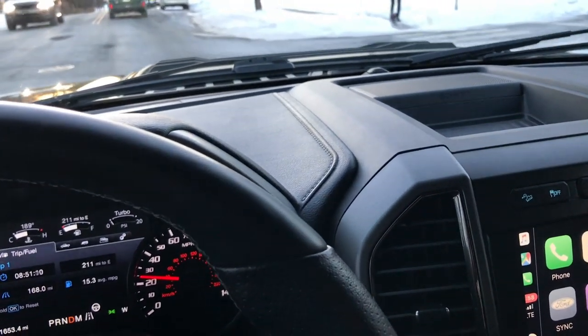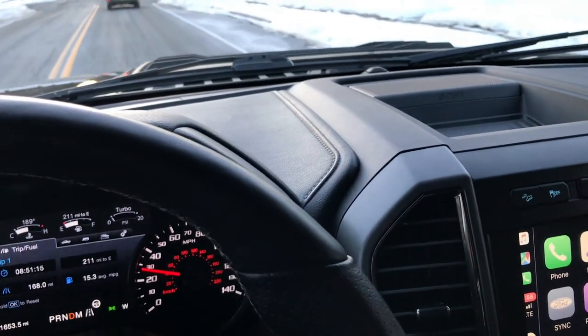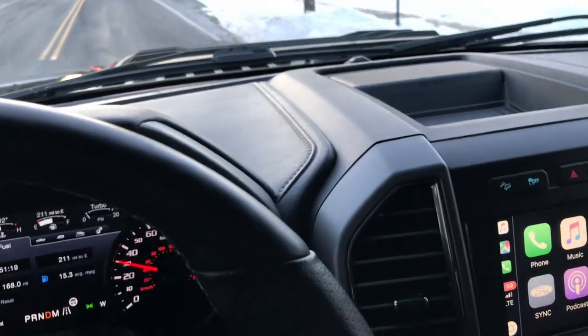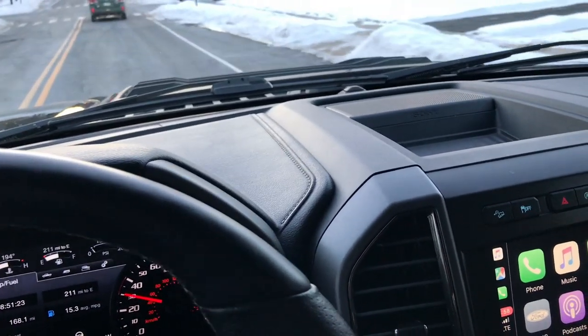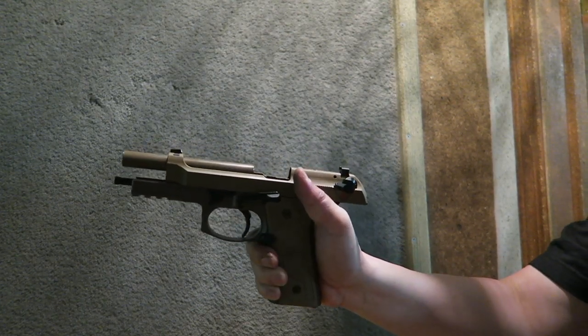I don't carry it or do anything like that. It'll come out if I'm with a group of friends and they want to shoot a 9mm, but I haven't taken this thing out in a while, so I figured I'd just throw up some footage for you guys. I'm going to go into the indoor range and do a little bit of shooting. All right, here we go — Beretta M9A3.